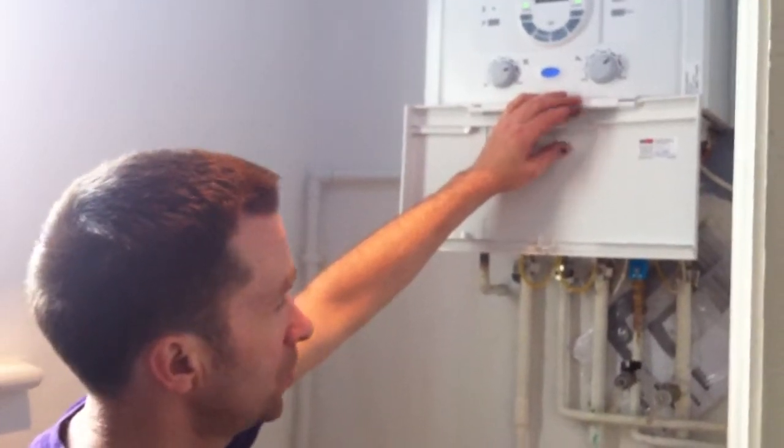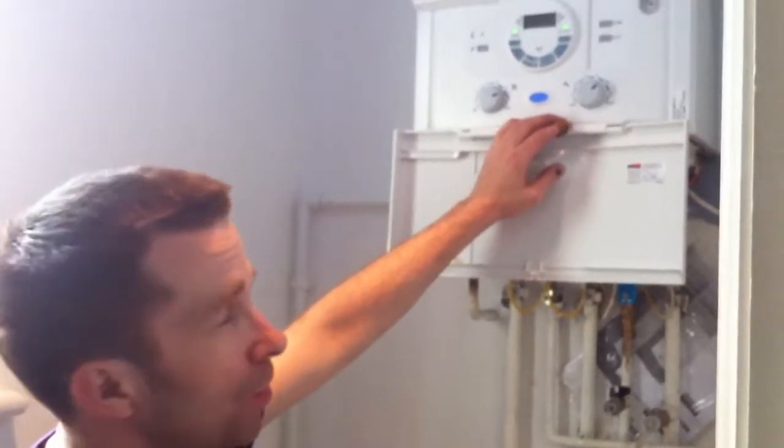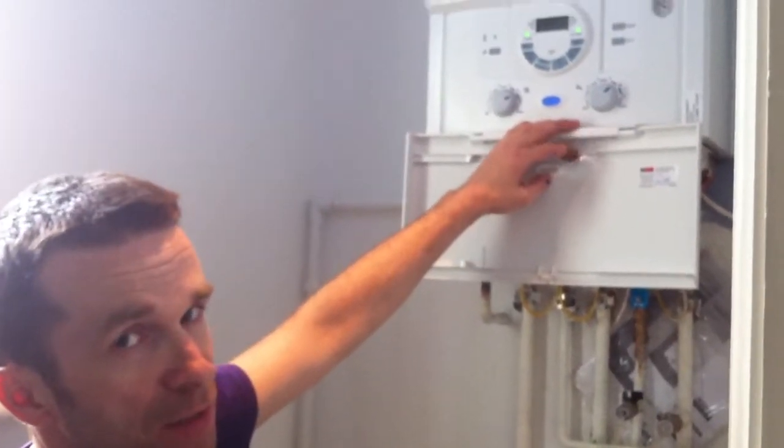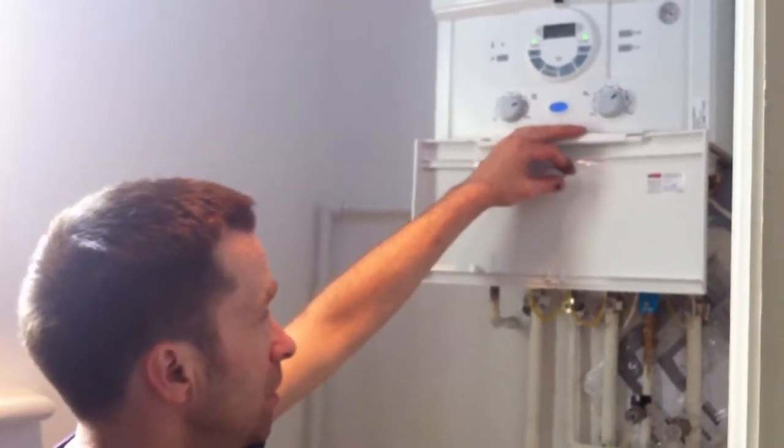Green star boilers — condensing boilers — are much more energy efficient than the old style boilers. Average government statistics say they're about £230 a year cheaper on gas consumption.